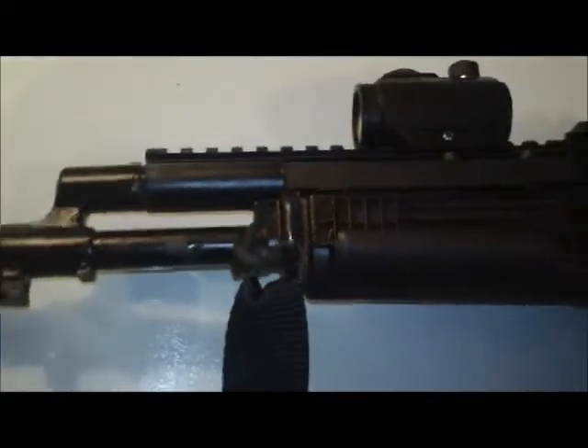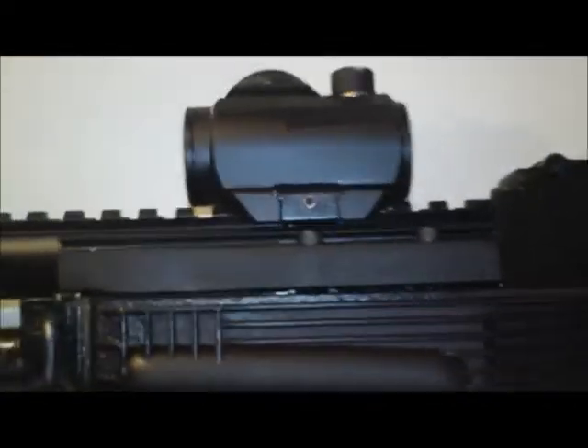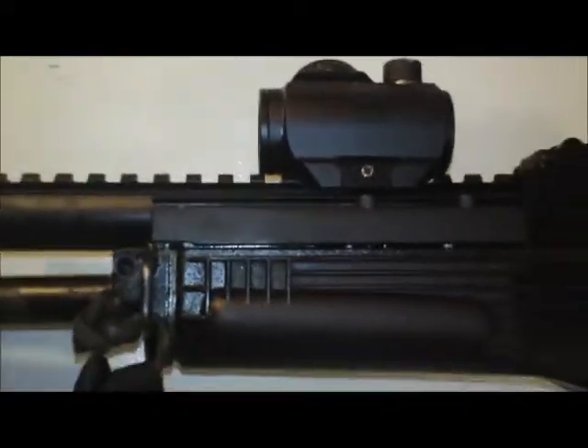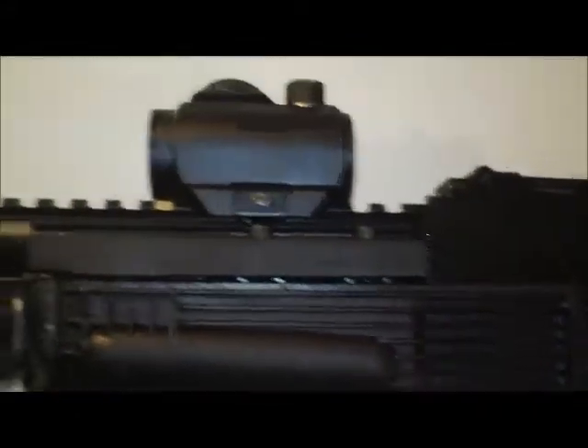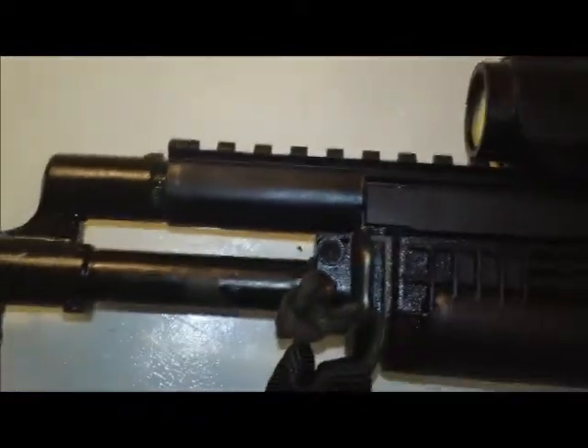I know it says all this on the website, but I know it always benefits me to actually see it before I buy. So if any of you are considering buying one of these, I would highly recommend it. They're only like $80 or $90. I got mine off milsurpstuff.com — if I remember correctly, it was $88 and I believe the shipping was free.